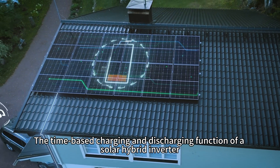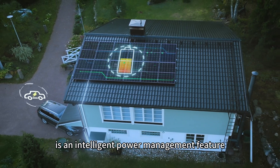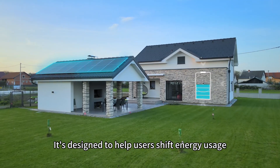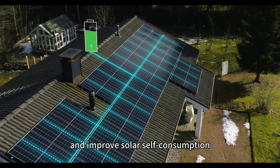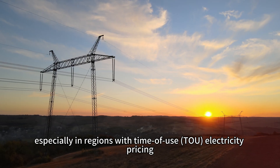The time-based charging and discharging function of a solar hybrid inverter is an intelligent power management feature. It's designed to help users optimize energy usage, lower electricity bills, and improve solar self-consumption, especially in regions with time-of-use electricity pricing.